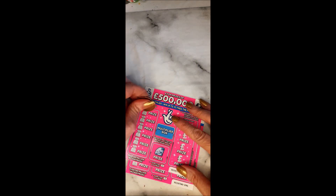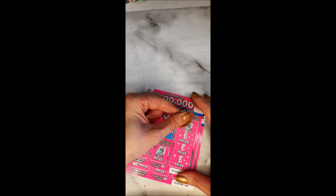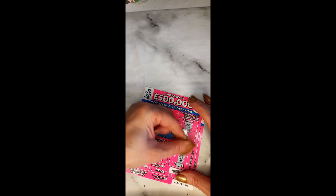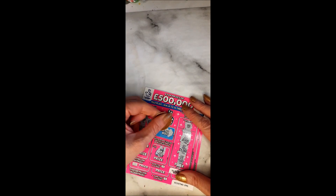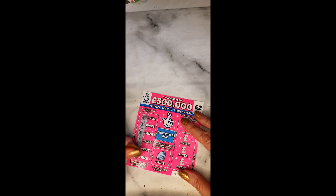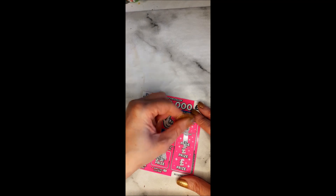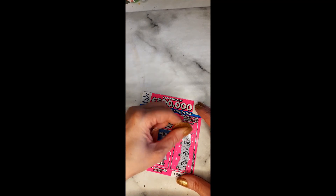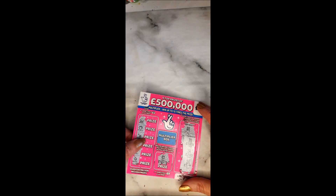We have two more tickets left, 90 and 91. Finally we have a diamond on ticket 90, looking for number six — we have a win of two pounds times one, so two pounds back. On to ticket 91 — no fingers and we need 25 — no winner.